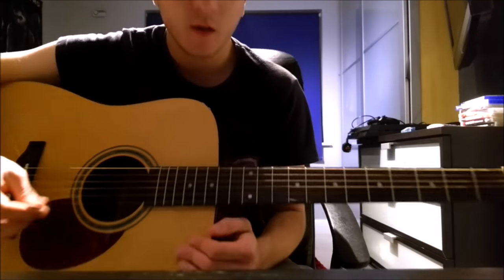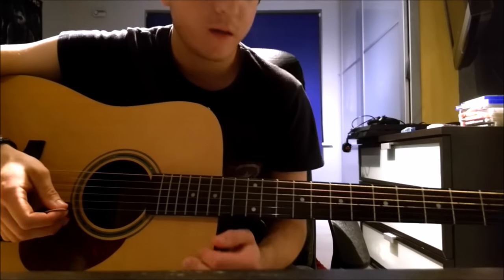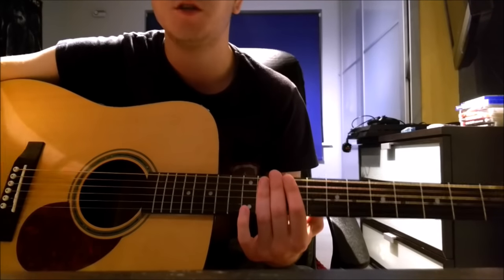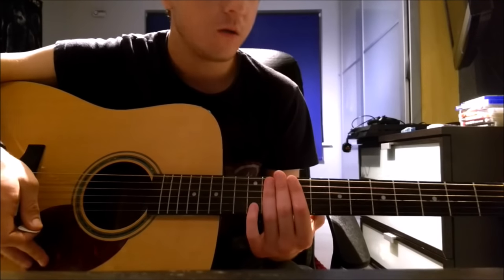The song's actually in dropped C tuning, so that's C-G-C-F-A-D. Throughout the song I'm going to refer to the strings as E-A-D-G-B-E, so just standard tuning naming, but remember this is in drop C tuning.